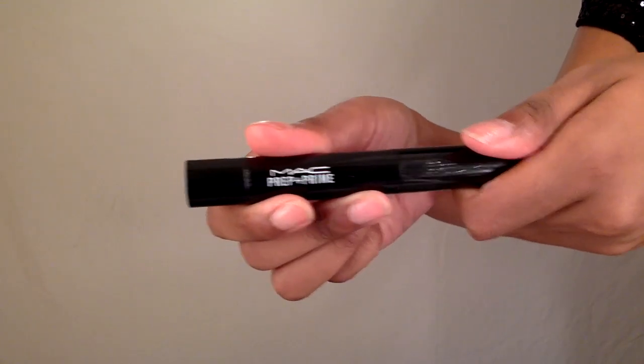For added highlight I'm going to use this MAC Prep and Prime highlighter pen in the color Bright Forecast, and apply it everywhere I apply the concealer.